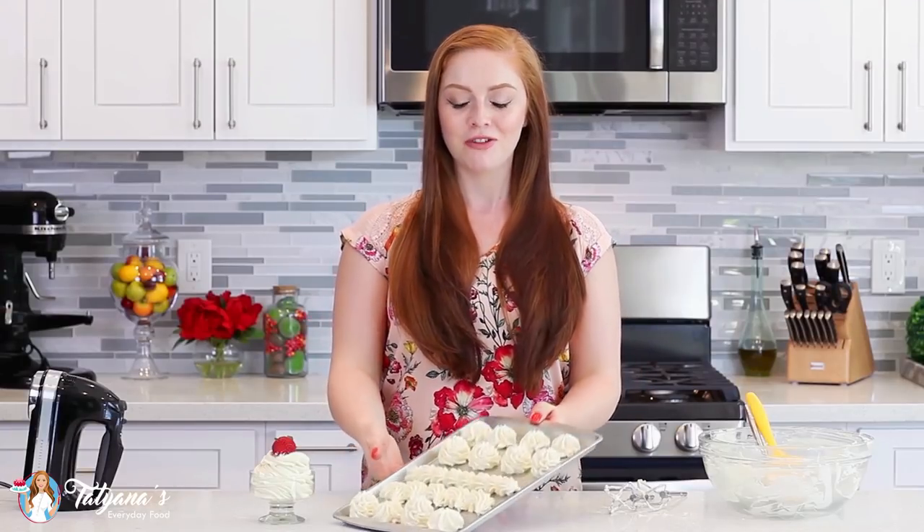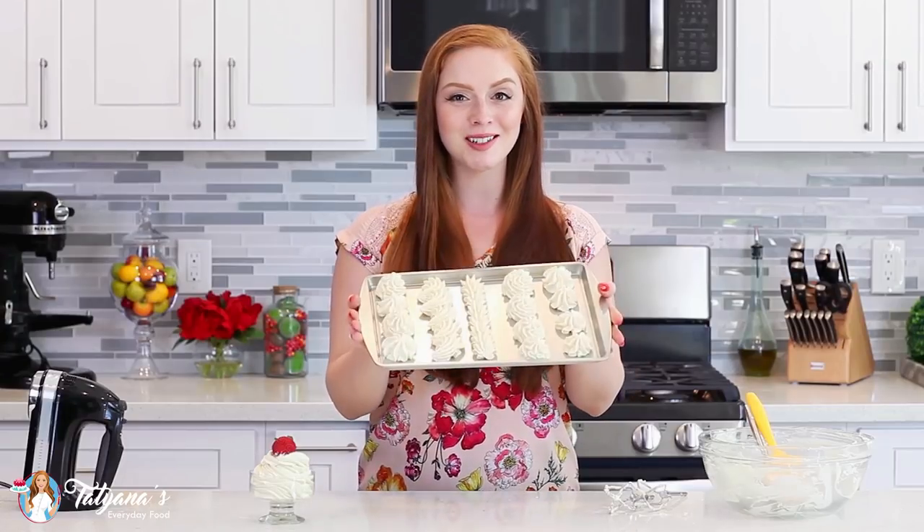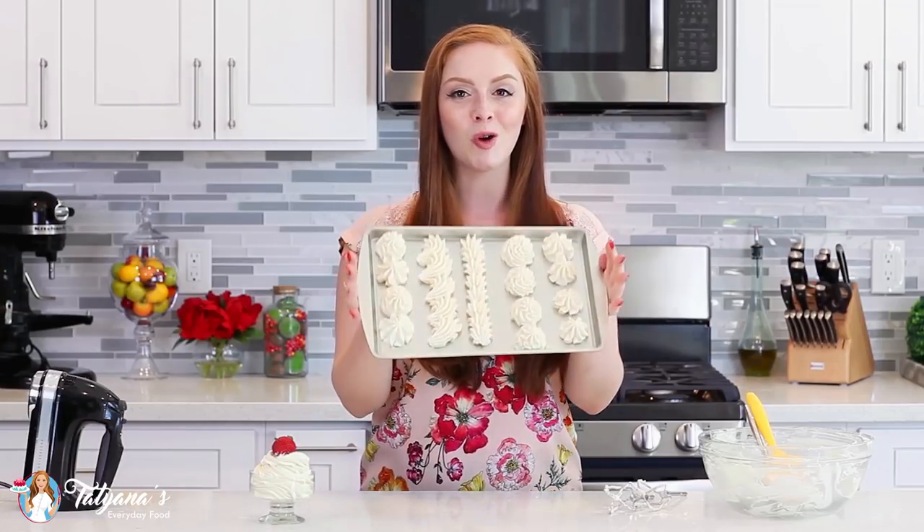And there you have it — my easy, no-fail vanilla custard filling and this bonus recipe for custard buttercream. How gorgeous is this buttercream? It holds its shape so well and it's going to be perfect for frosting cakes and cupcakes. That custard filling is perfect for cakes, cupcakes, tarts, puff pastry — you name it. It's one recipe you absolutely have to have in your baking collection.